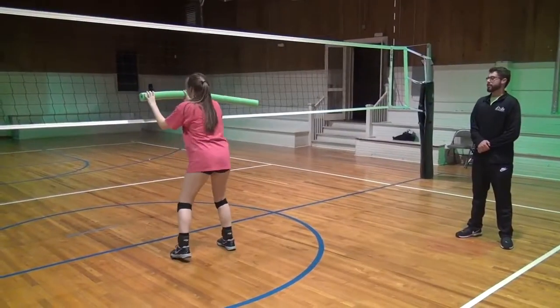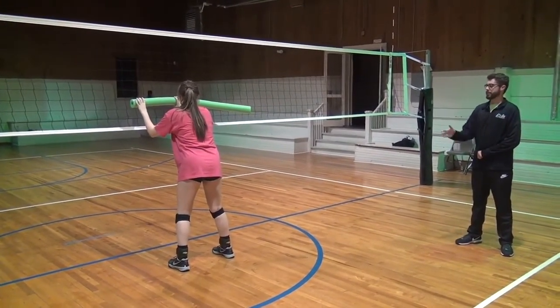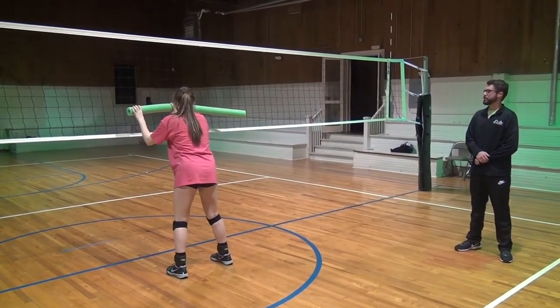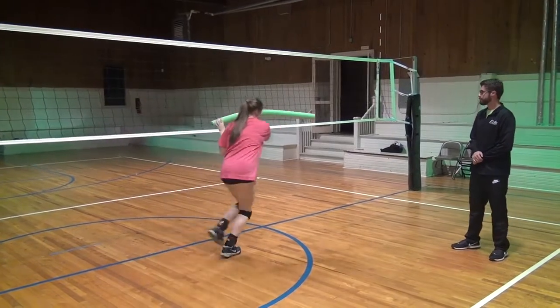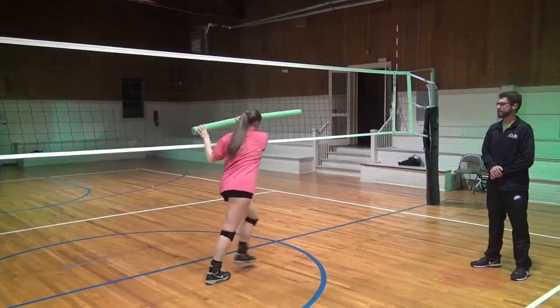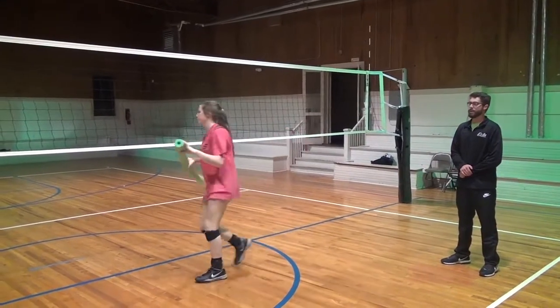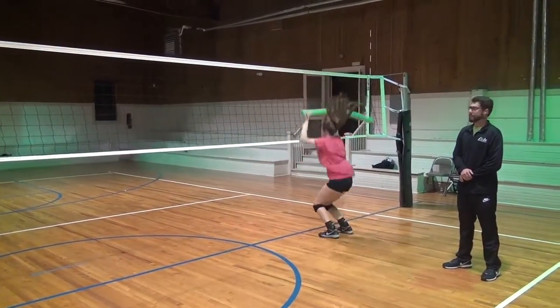Victoria is going to demonstrate the second progression of this drill with noodle blocking, especially for middles with the three-step blocking closing to the pin. Notice how she's keeping the noodle parallel to the net all the way through her footwork — that keeps her hands in the right position for her press when she gets all the way to the pin. When she gets all the way there, she's going to hold her press just like the previous demonstration with Amara for as long as possible.